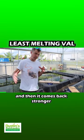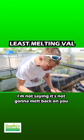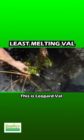Val melts — it's what it does — and then it comes back stronger. This is the least melting Val. I'm not saying it's not gonna melt back on you. This is Leopard Val.